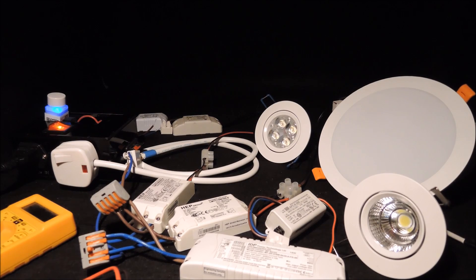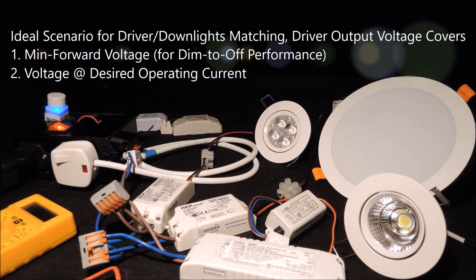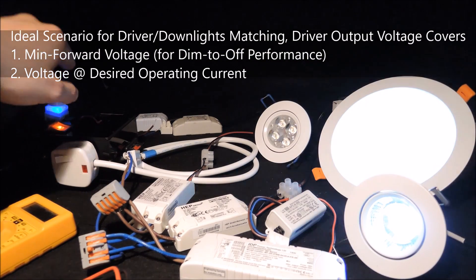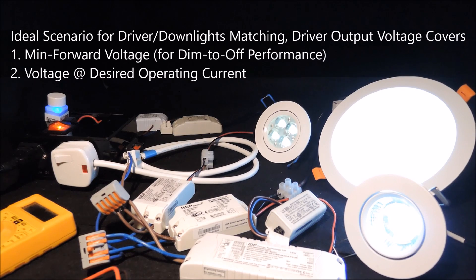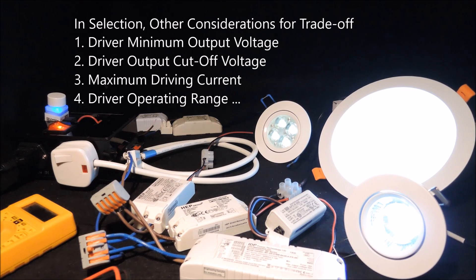Ideally, we shall be matching the phase dimmable LED driver with an output voltage range that covers both the operating voltage at the desired forward current and the minimum forward voltage. But in reality, we are all restricted by the available products, so sometimes we face selections based on different minimum forward voltage and output voltage cutoff values.